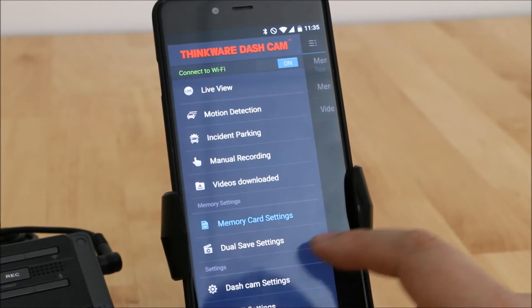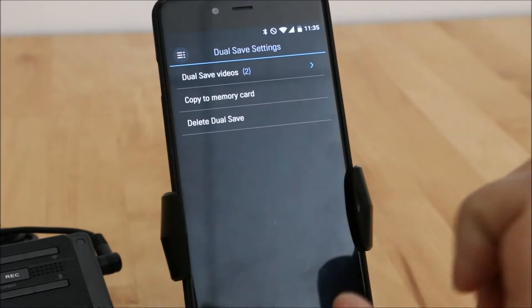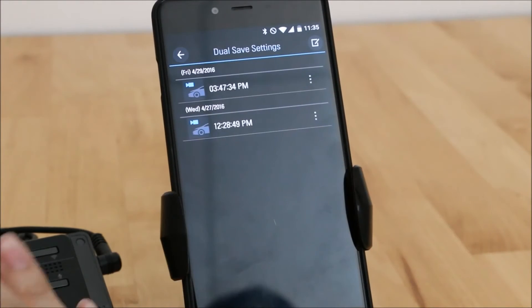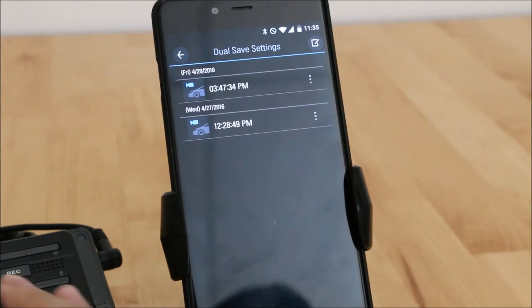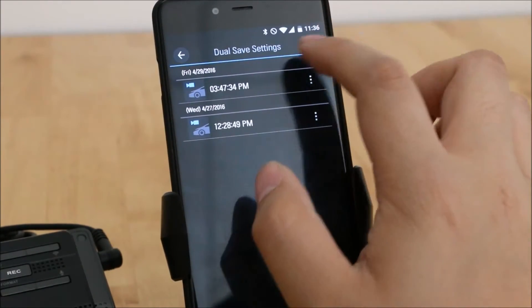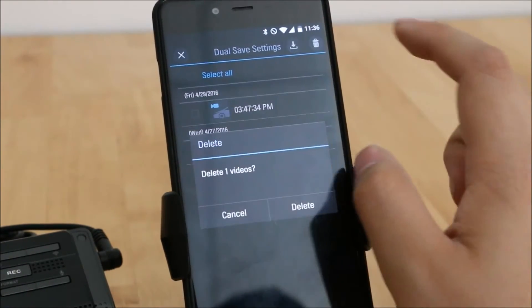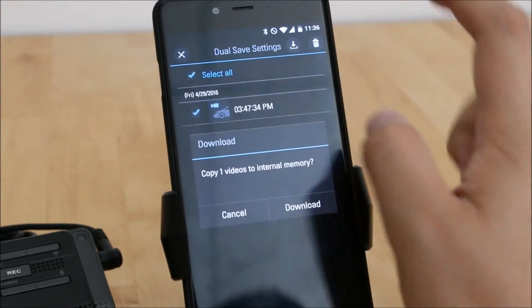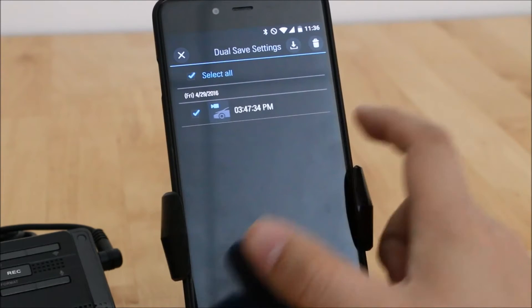Dual Save settings is exclusive to Thinkware. The videos are saved onto the actual storage of the camera which only has a limited amount of space. If you know that certain clips aren't useful you can go in and delete them, or you can download them to your phone's internal memory — that's another option.